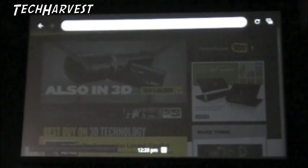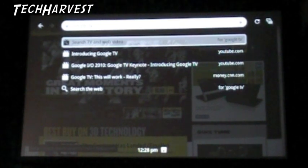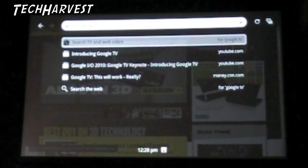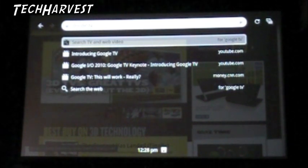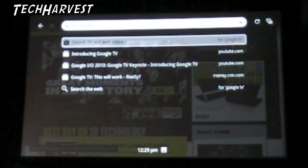If you want to search, I think it's a universal search through the device, so it's all integrated. You press the search button down by the space bar. So you can go to any website you want. Let's type something into the search here - Google TV. As you can see there's Google Instant here, so it keeps updating every time I enter in something new, just like Google Chrome does and Google Search does with any browser. The options I've gotten were: search TV and web video for Google TV, introducing Google TV on YouTube, Google I/O 2010, Google TV, and search the web.